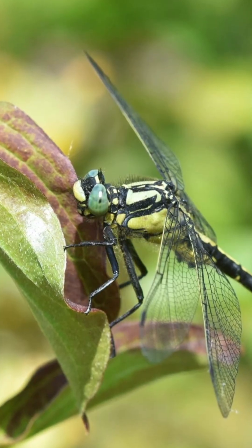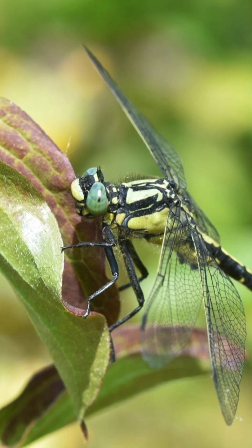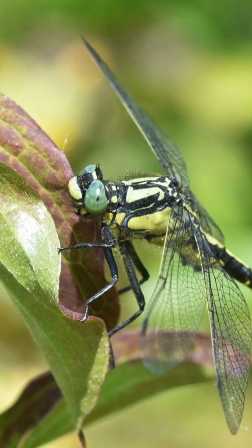They have a very narrow emergence period, so if you're down by the Thames in that Goring area, do keep an eye out. Chances are, if you see a large dragonfly floating about, it might well be a club-tail. So keep your eyes open — they're not going to be something you see very many times in your life. Make the most of it.